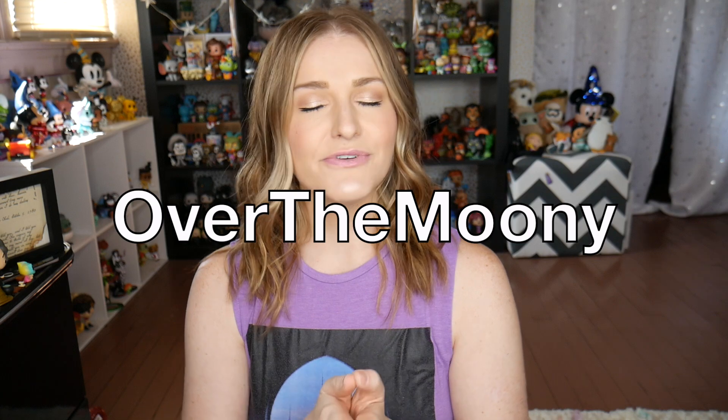Before I jump into this box, I did just want to let you guys know two quick things. Number one, I am a rep for this company which does mean that I get this box for free to review, but I was a subscriber before I was a rep so I do absolutely love these boxes. And because I am a rep, I have a promo code: OVERTHEMOONY. That's going to save you 10% off your very first box as well as throw in a free sparkle pack — a pack full of super cute stickers and magnets. It's just a little extra thing to bring some magic into your day.